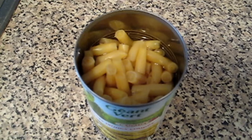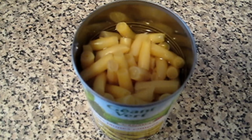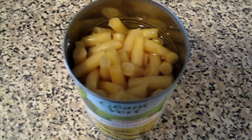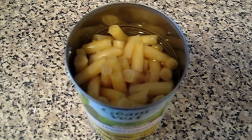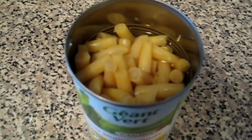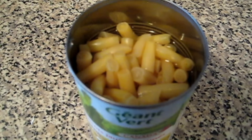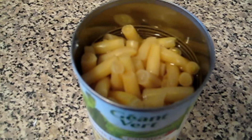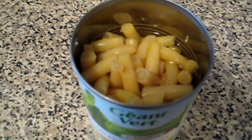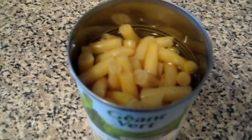These are wax beans. I bought this can — it's enough for maybe two people, but in my family I would need two cans. I like the can better because it's not as mushy as the frozen ones. I don't use the whole liquid; I took off about a quarter of it. I only left enough that it just covers the wax beans, and that's how I'm going to be using it.